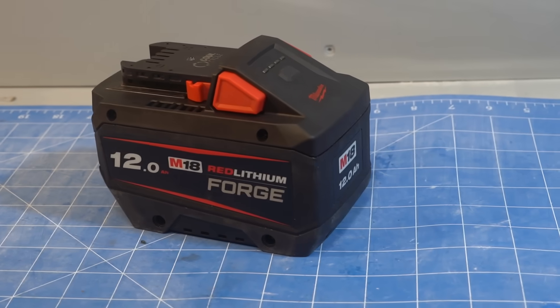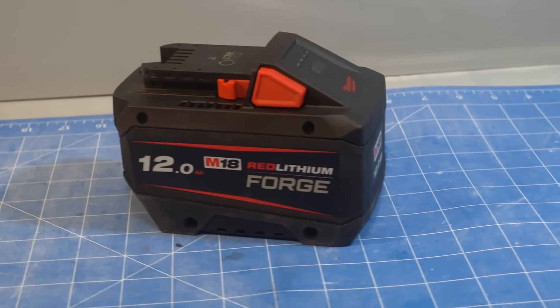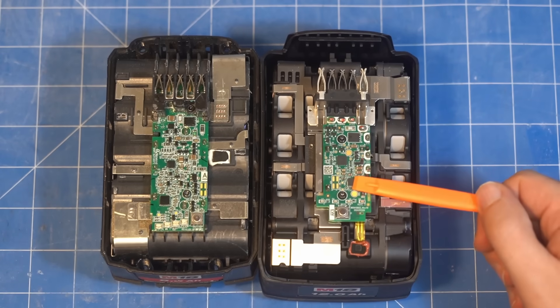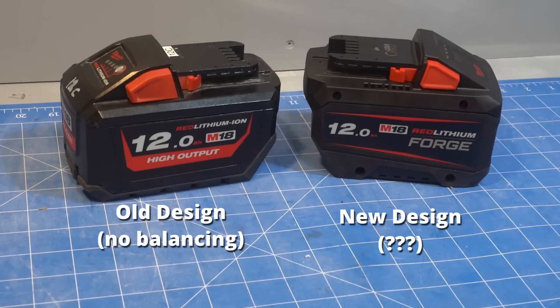Just a few months ago, Milwaukee released a ground up redesign of its M18 batteries, including the biggest ever change to their electronics and a brand new chip. So have they finally decided to add cell balancing, or are they continuing with designed obsolescence?